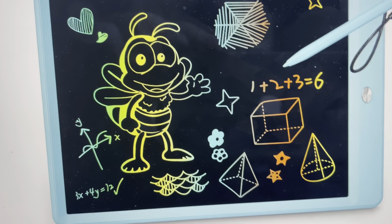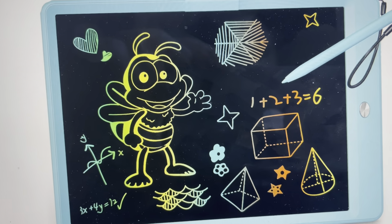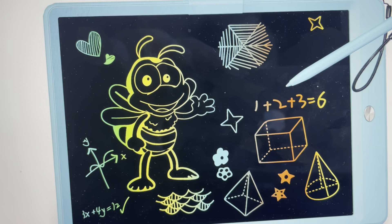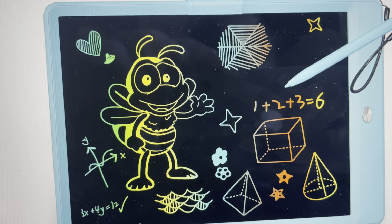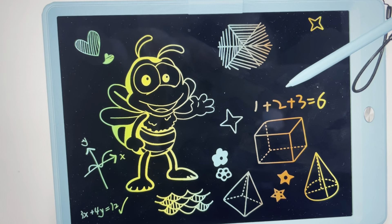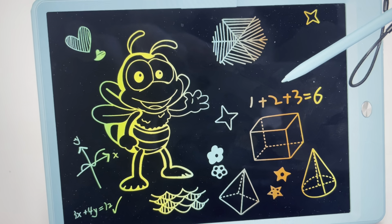One more thing — if you hit this button and it's not erasing, there's a pretty good chance that the issue is that your batteries are low and it's not responding because of that. So the first thing to do if the erase button is not working is to try to change the batteries on the LCD.